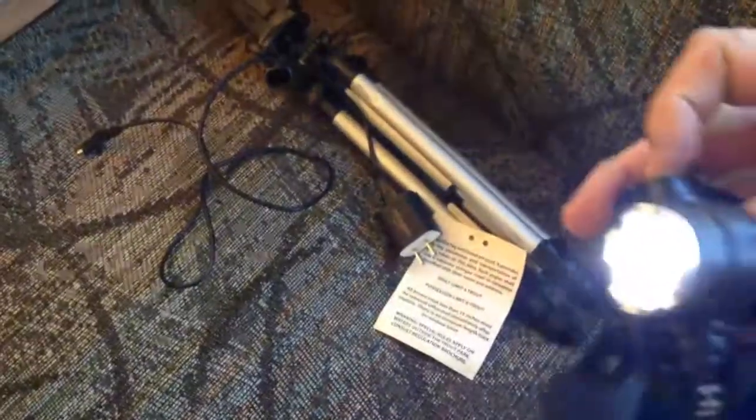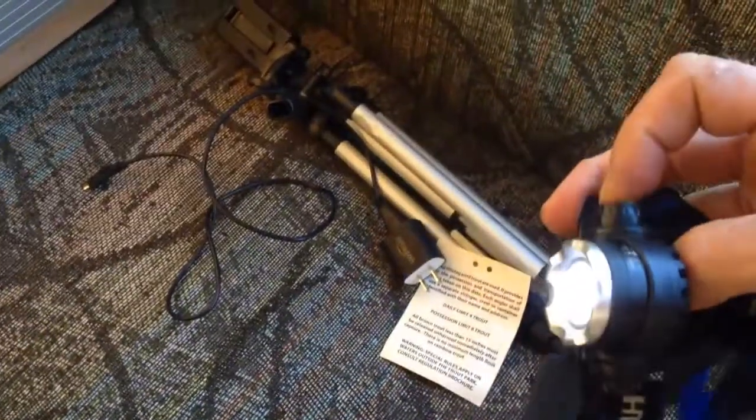I've also got a rechargeable headlamp. Devices like the headlamp I just charge up and then use as needed. They have batteries built in.